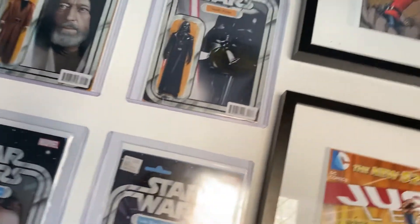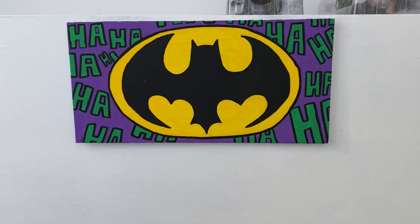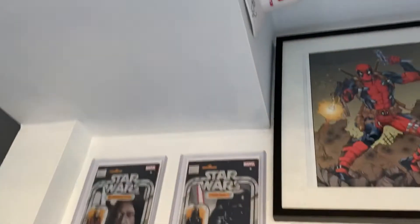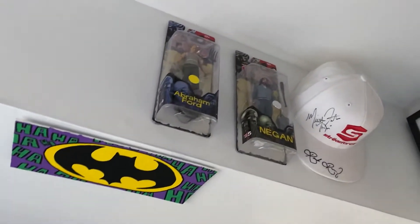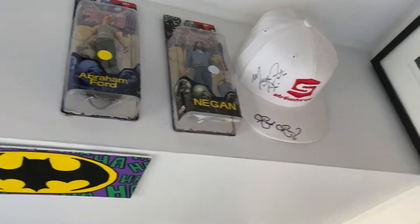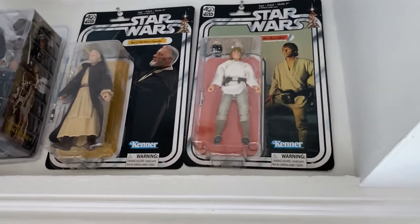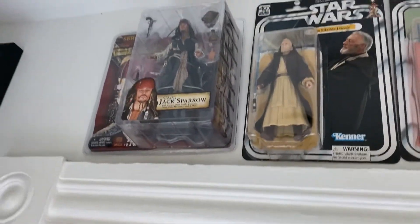And then going up — because I always forget it's there — I drew this on a canvas and left it there until recently. Some Walking Dead figures. That is a Strikeforce hat signed by Ronda Rousey and Miesha Tate. 40th Anniversary Black Series figures. And a Jack Sparrow.